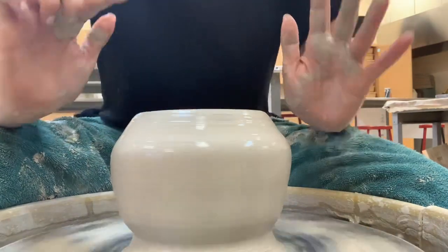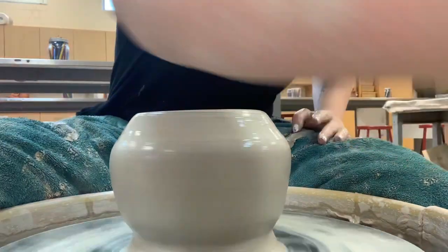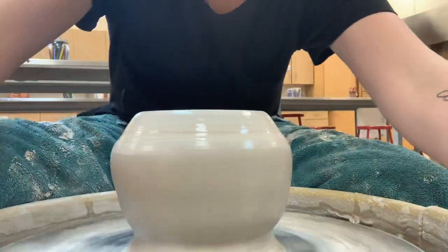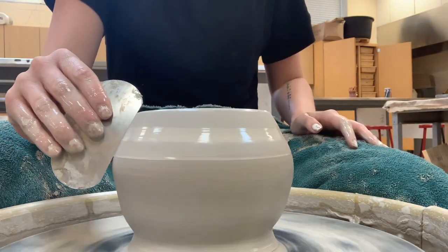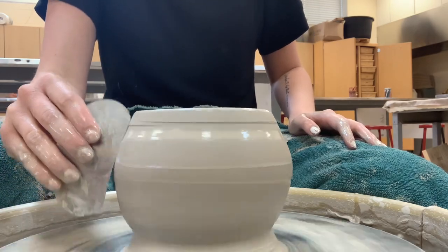That helps to close up the shape. Now that I have the shape how I want it, I'm going to take my sponge and get as much of that water out as possible. Then I'll take my metal rib tool and scrape the outside of my pot to get any of that excess slip off.